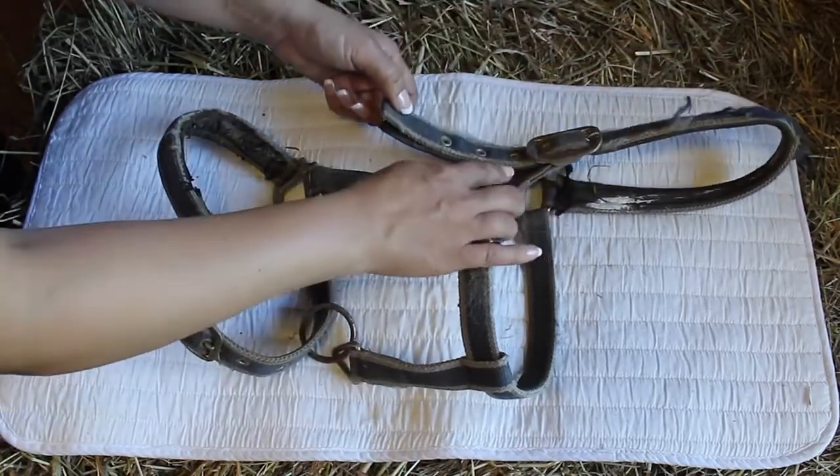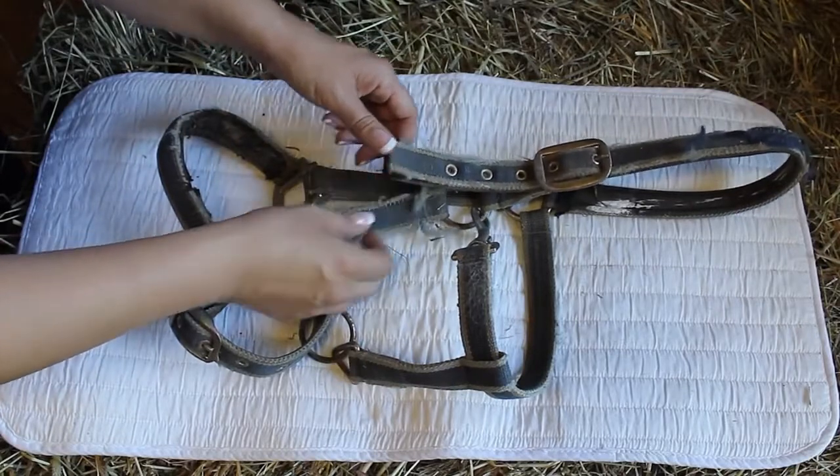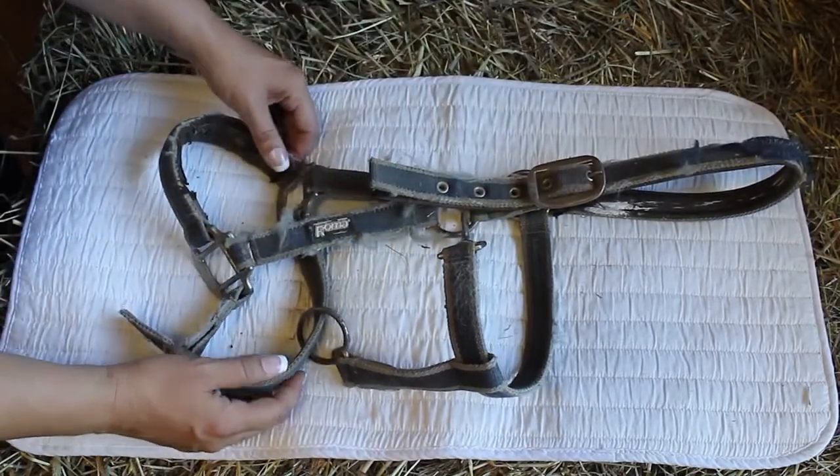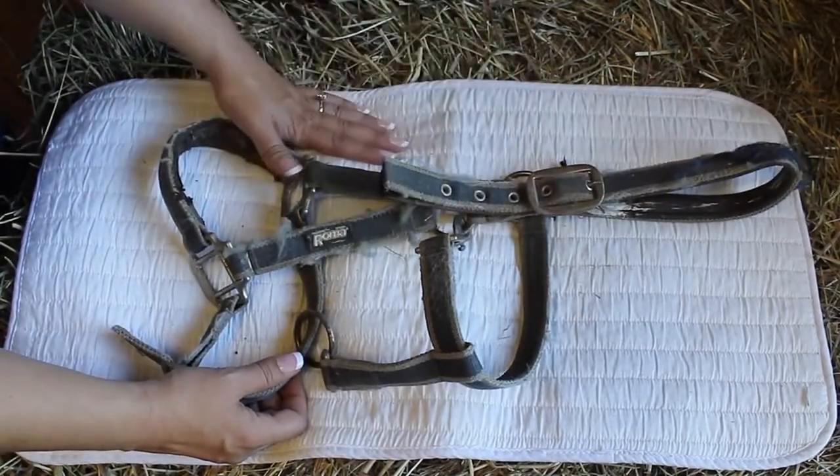You can always remove this and replace it with a leather piece. Safety is always first and foremost when your horse is outside, so I would recommend a leather crown or a full leather halter.